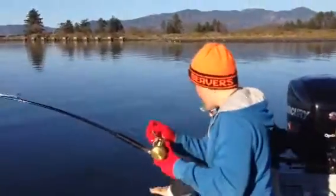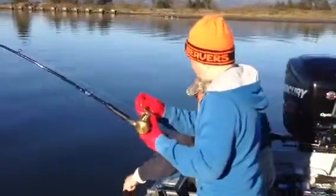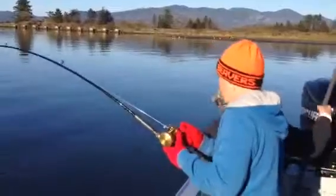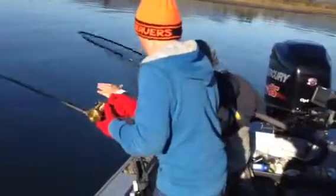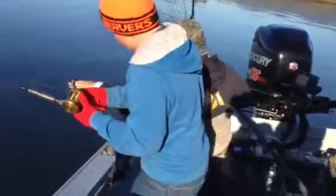Don't let it hit the side of the boat. If it gets real close, you want to have the rod way deep from the water. Reel it down, don't move it quite so high up. Reel it down here. Work off of the butt of the rod.